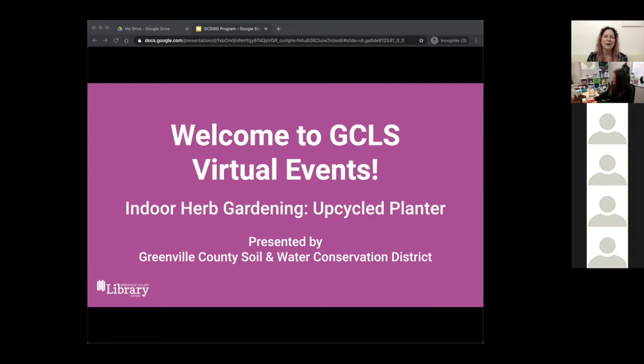Welcome to a Greenville County Library System virtual event. My name is Rachel and I'm the Adult Outreach and Event Coordinator for the library. I'm so pleased you could join us for this event, Indoor Herb Gardening Upcycled Planter, presented by Greenville County Soil and Water Conservation District.